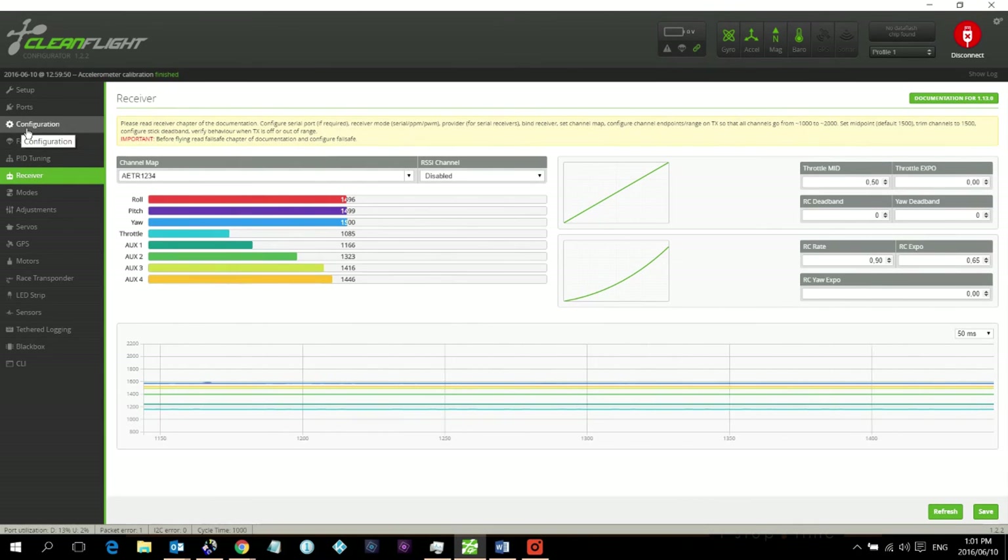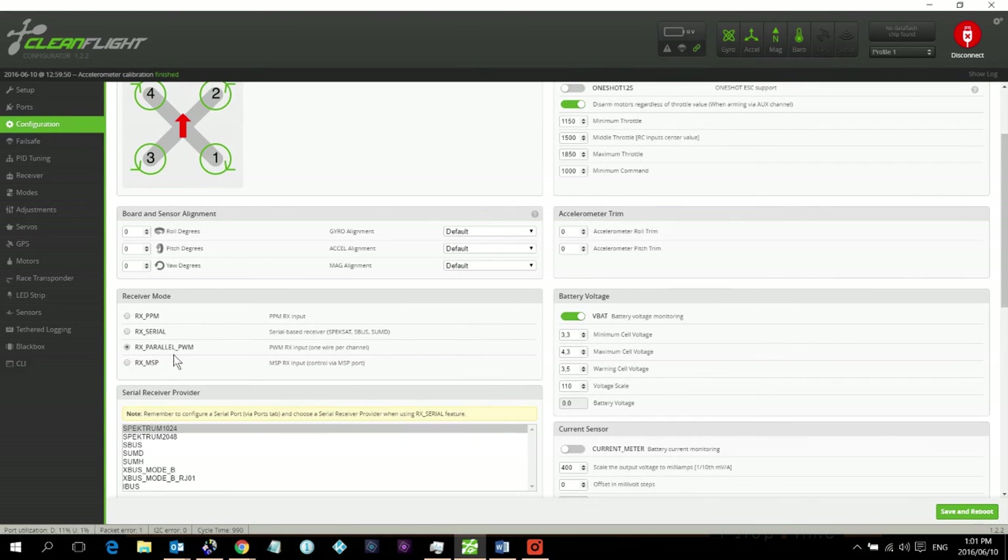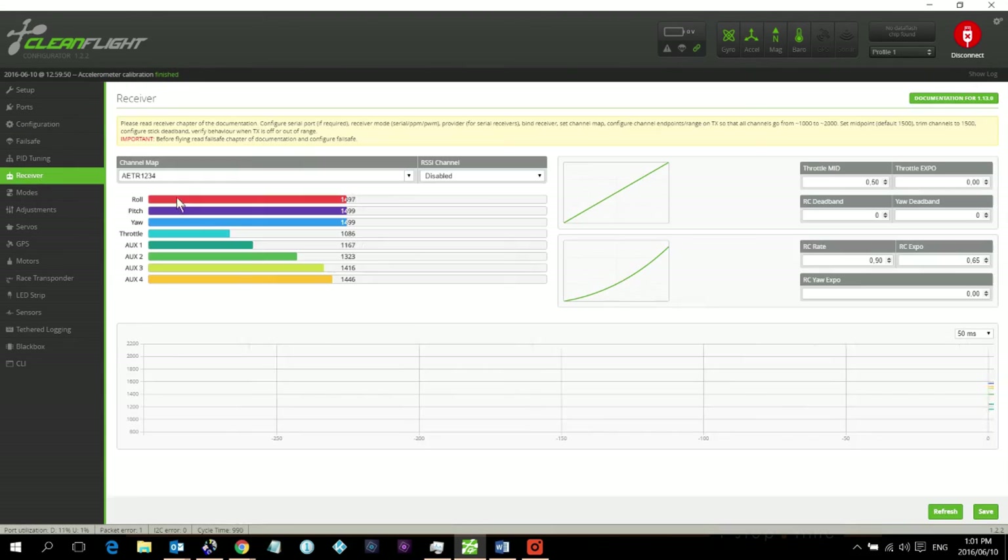With the receiver connected, switch on the transmitter. Go to the Receiver tab in CleanFlight and move the sticks — if nothing moves, go back to Configuration. Note: this is only for the RadioLink R10D receiver with the RadioLink AT10 transmitter. Make sure 'RX Parallel PWM' is selected in configuration, then go back to Receiver and everything should work.